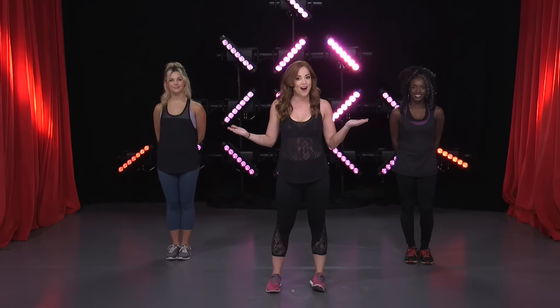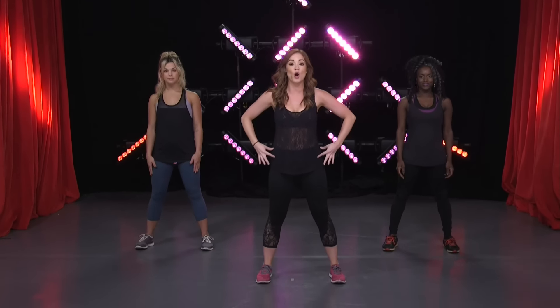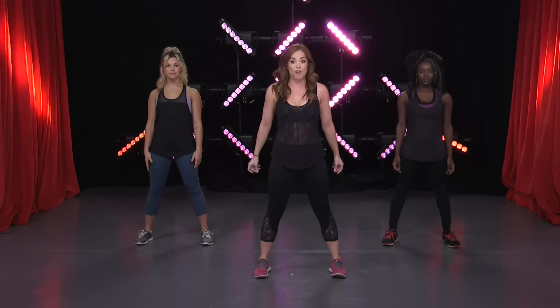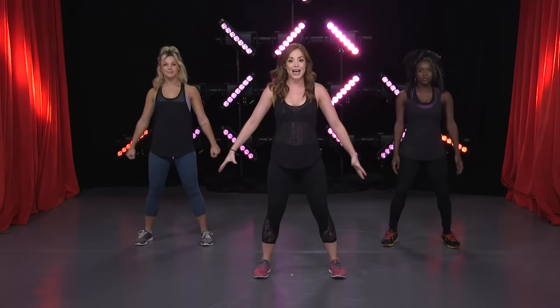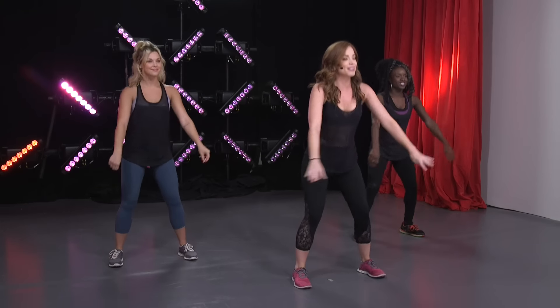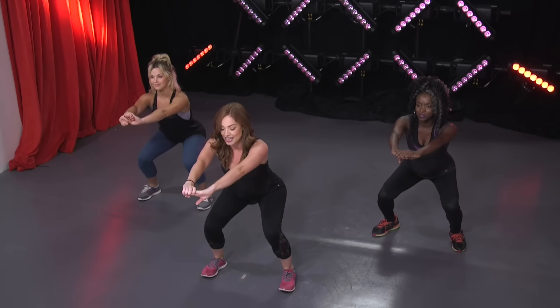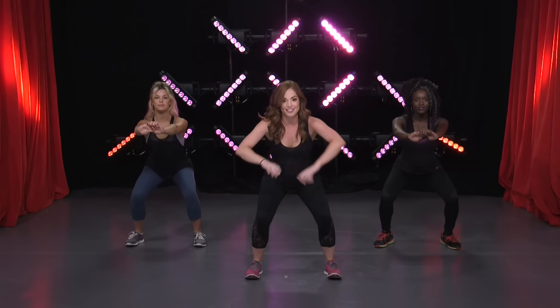First we're gonna start off with some squats. Feet shoulder width apart, toes pointing front. All we're gonna do is sit all the way back down keeping that chest lifted and pushing it up. Take it down and up — nice and back, like you're sitting on a chair. Down and up, warming it up. Four more, keep pushing. Last one — we're gonna stay down and do little pulses, keeping those knees at a nice 90 degree angle, leaning it back.